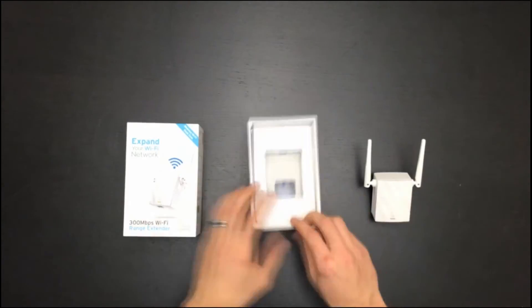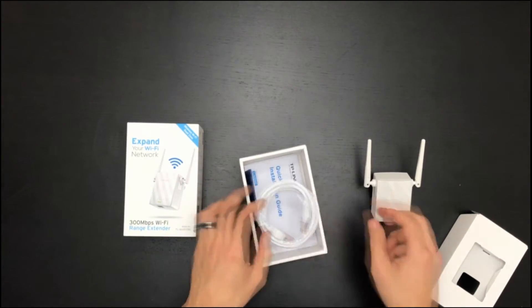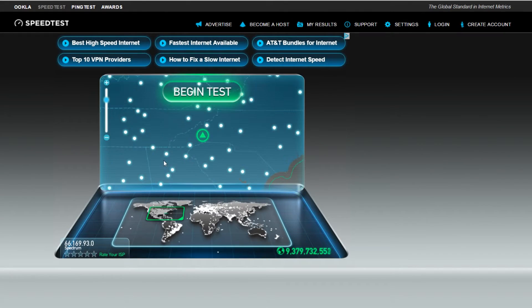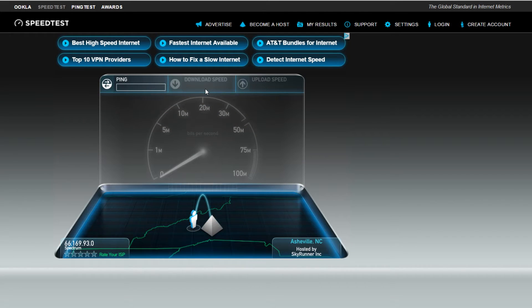We also have a cable just in case you want to hardwire, and a manual — though who needs a manual? Let's run a speed test. Right now we are roughly about 30 feet away from the current Wi-Fi router.